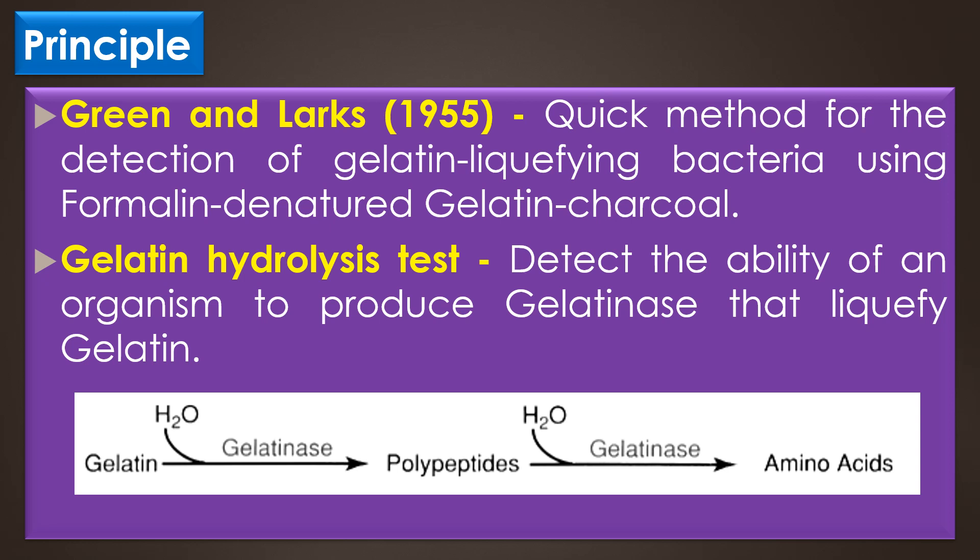In 1955, Green and Locks also reported a quick method for the detection of gelatin-liquefying bacteria using formally denatured gelatin charcoal. In this method, gelatin hydrolysis was observed when charcoal particles were liberated and settled to the bottom of the culture tube. This method was found to be quicker than the Gelatin Stab method.